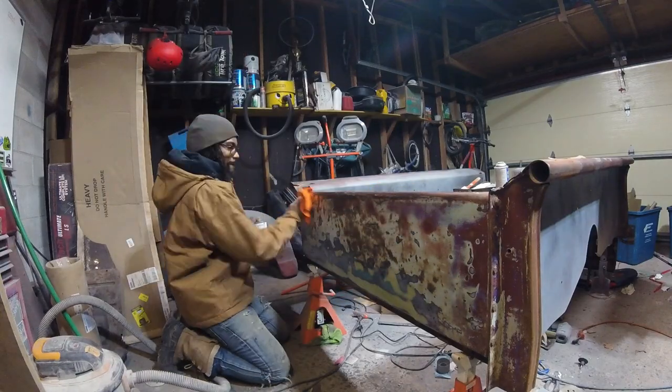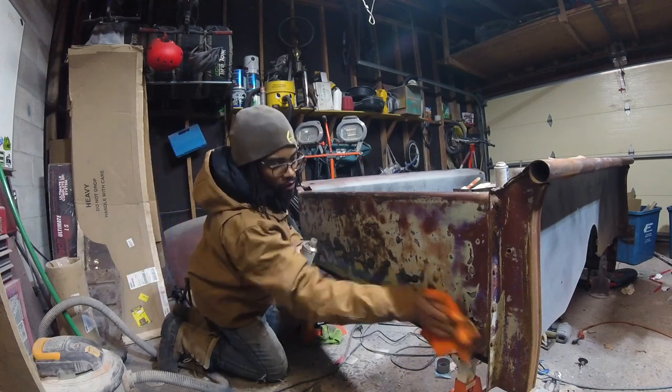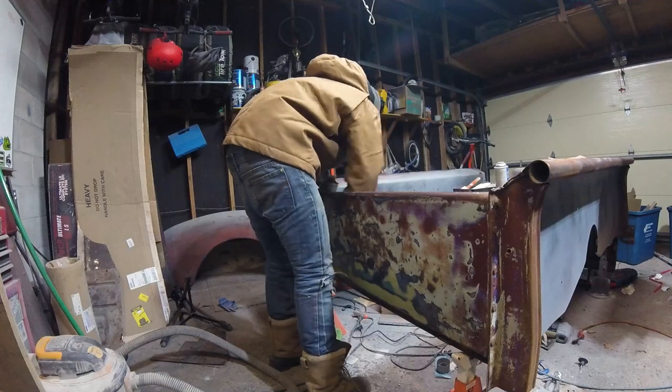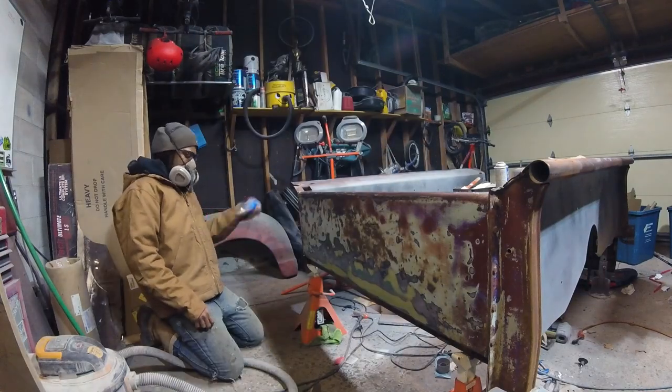Without further ado, I'm going to start first with cleaning up the back panel of the bed and then getting to priming. [Cat interruption]